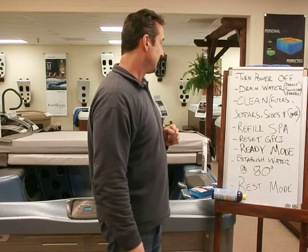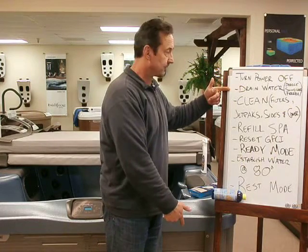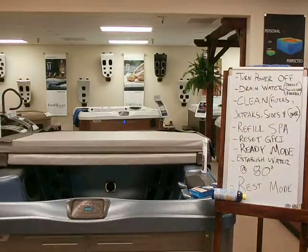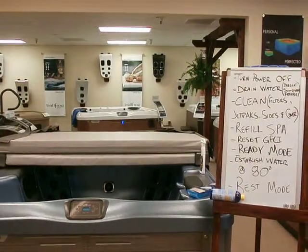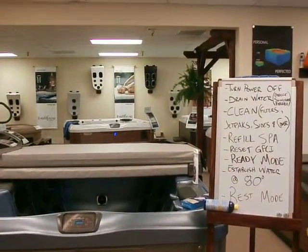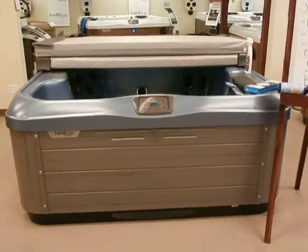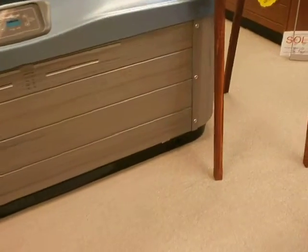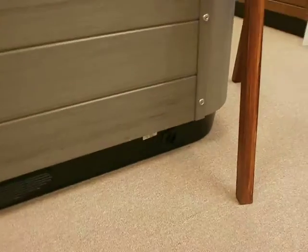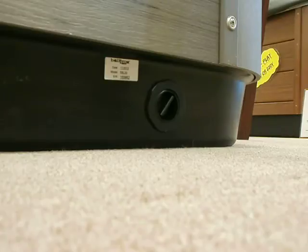So remember those two. Now it's time to drain the water. Here's the front of the spa — the drain is on the bottom right corner, that little black thing on the toe kick. The white label is where the serial number is, so if I ask you for a serial number, that's where you'll likely find it. There's our drain.